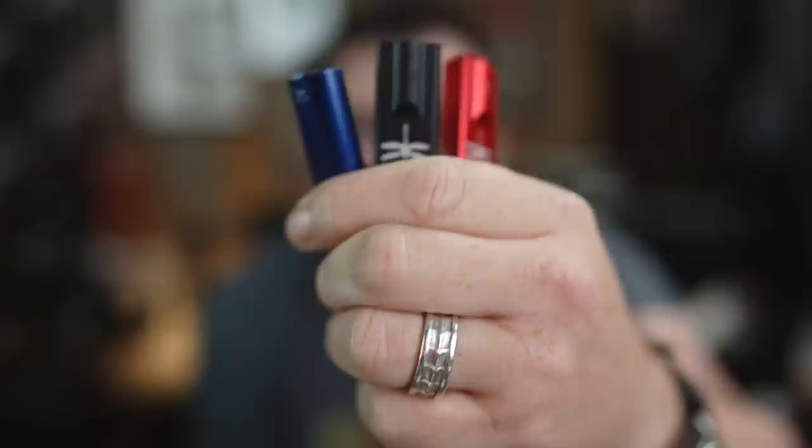Who wants some free hi-fi gear? Today we're giving away the Dragonflies.